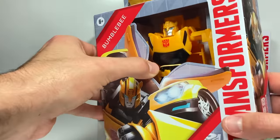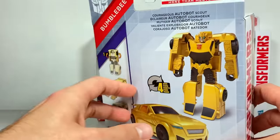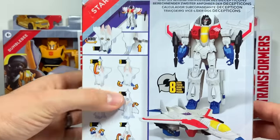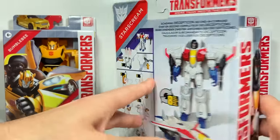First up, we have Bumblebee. He actually only takes four steps to transform, so that should be pretty fun and easy. Next up, we have the Decepticon Starscream. On the back it says he takes eight steps, so twice as many as Bumblebee. I love Starscream — that should be a lot of fun.